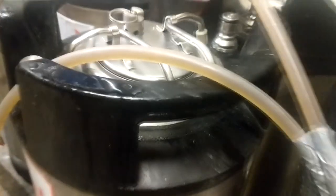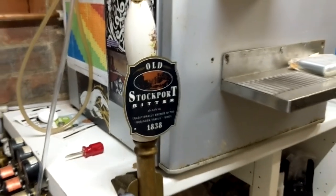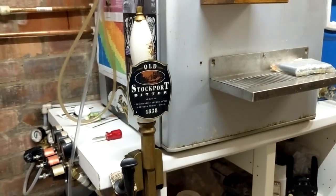This worked surprisingly well and the beer served really well from the beer engine with a good level of carbonation. After the party I simply reversed the process. While having beer on hand pump is nice, it's a bit of a waste as you end up dumping half a pint every day to clear the lines in the pump. Well, that was a quick video — hopefully see you again soon.